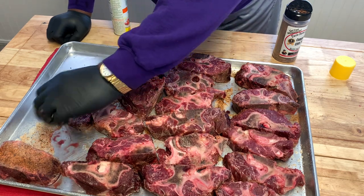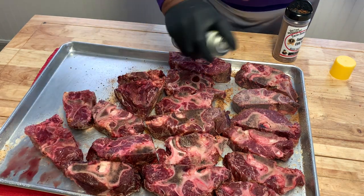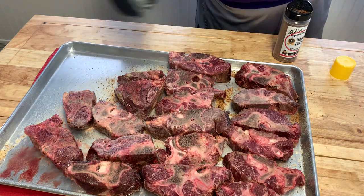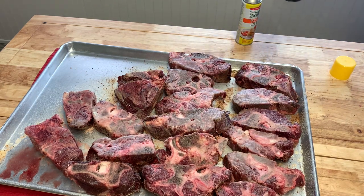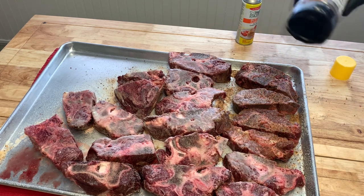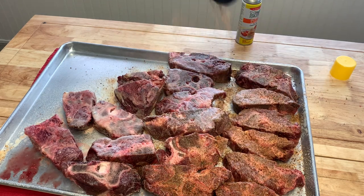They have a great flavor, especially when that marrow starts to come out of the bones. Oh yes, when I say a great flavor — a great flavor. I'm just going to go ahead and hit them with this seasoning right here, and man, this right here is going to make an outstanding meal.